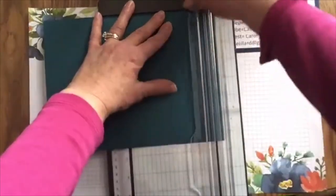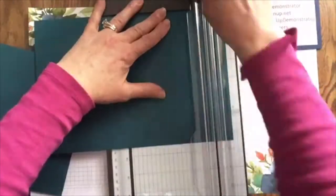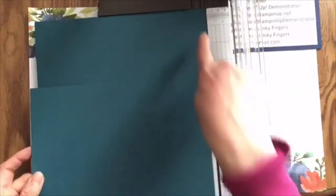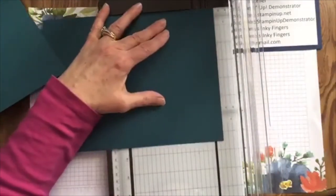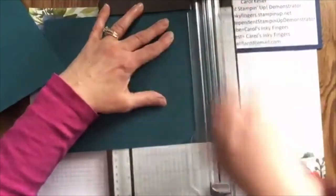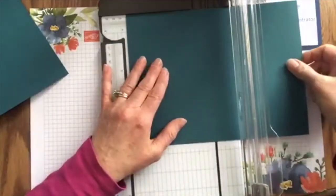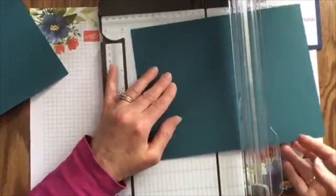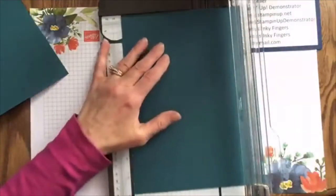That's all you need to do is score — and like I said, you need two pieces. On the seven and a half inch side, we're going to score it at five and one eighth inches. Then for the ten inch side, we're going to score it at four and three quarter inches on one end, and at a half inch on the other end.